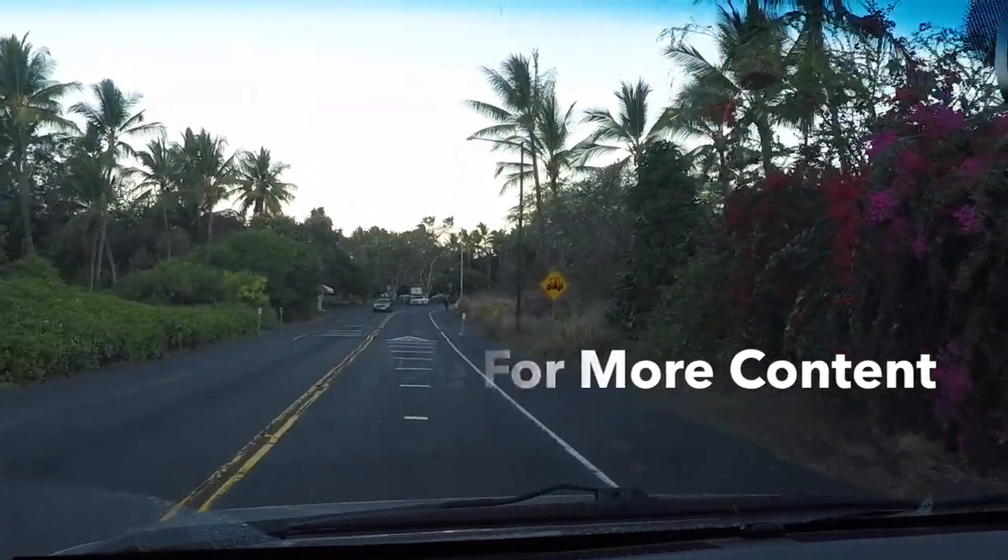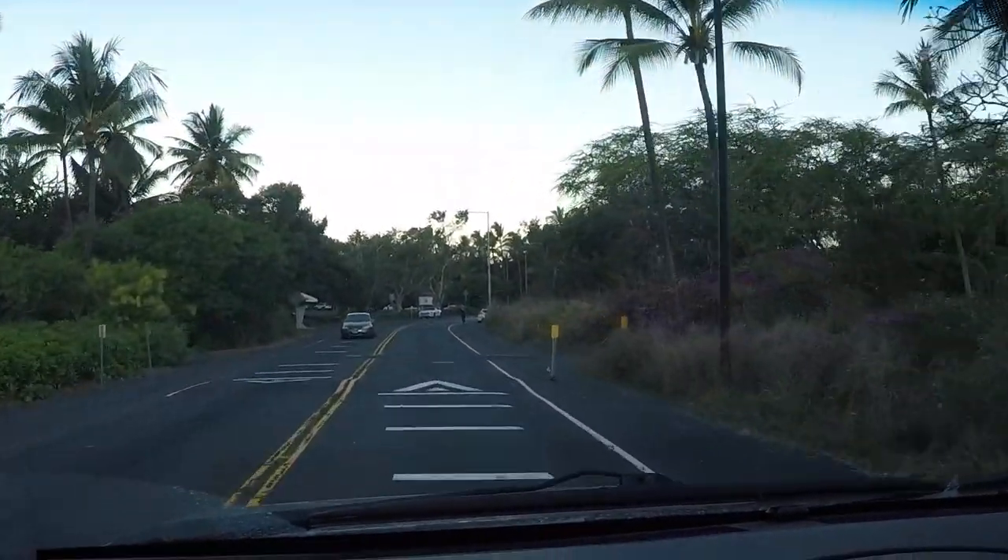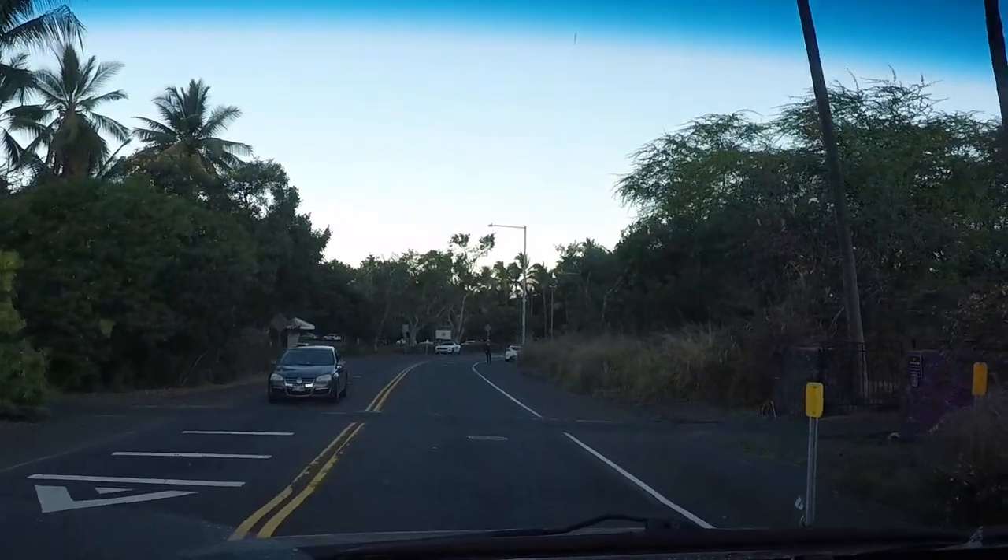This ramp is really nice in terms of how tropical it is. It's real picturesque. We'll see you when we get there.